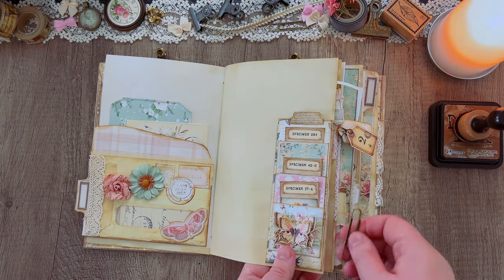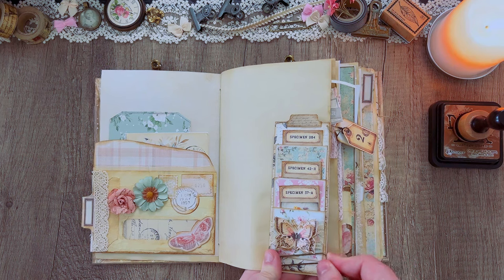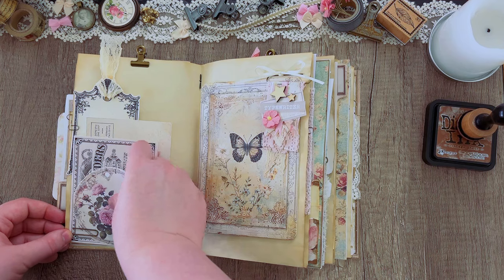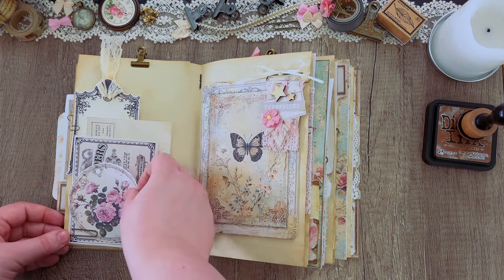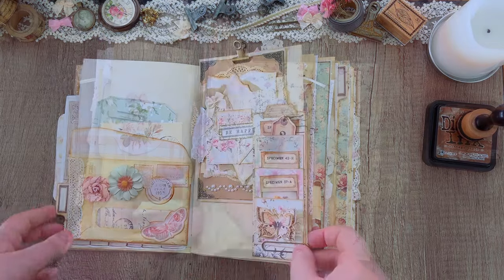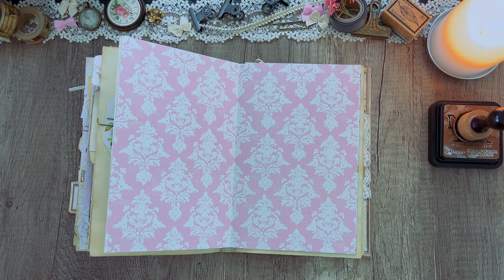For example, I added this freebie bookmark that we made earlier this month — make sure to check that out if you're interested in the freebie. Clipping it in made space on the back for some more ephemera, so just keep an eye out for opportunities for things like that while journaling.